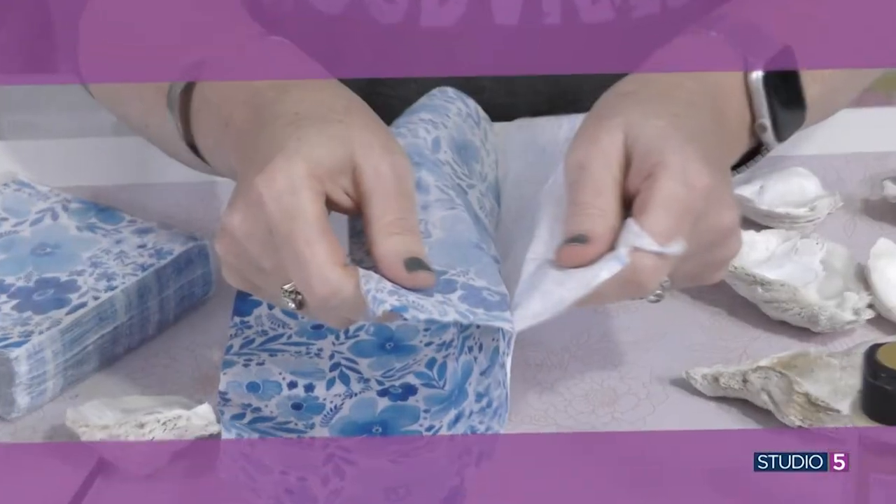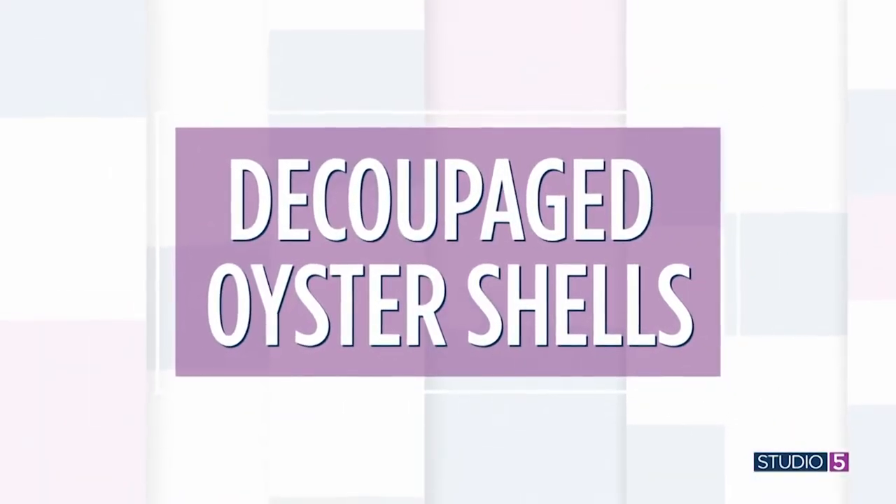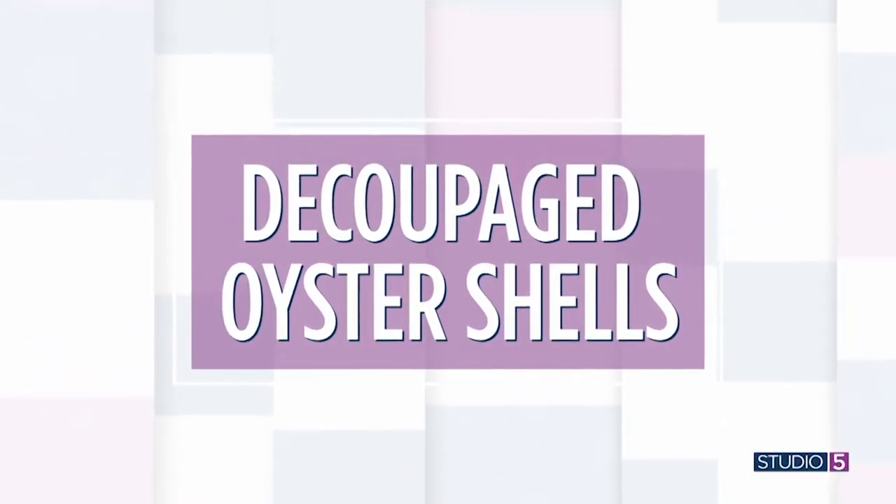You brought it home from the beach — that large seashell carries a little memory with it. Now you can keep it forever as a dresser accessory, and Anthropologie is gonna be so jealous. We're making decoupaged and gilded oyster shells at our Studio 5 craft table today. They make gorgeous little trinket dishes. Craft expert Beth Kingston joins me via Zoom from her home at the water's edge in Maryland. Welcome to Studio 5.